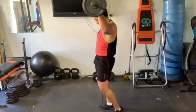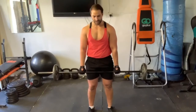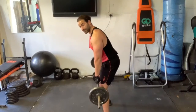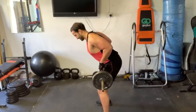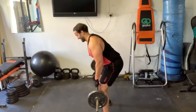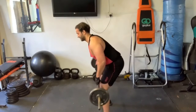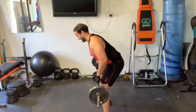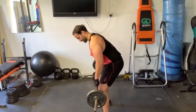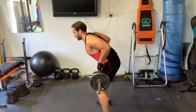Now we're going to go into bent over rows. Bring your hands about shoulder width. Just a slight bend in the knee. You can do it overhand or alternate your hands. One — squeeze your lat. Two. Three. Four. Five. Six. Seven. Eight. Nine. Ten. Eleven. Twelve. Good job.